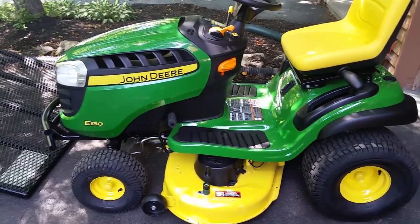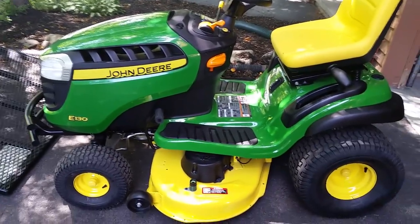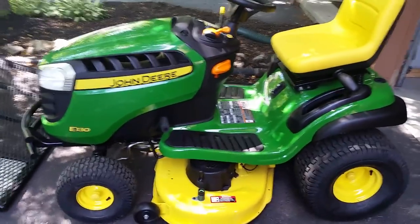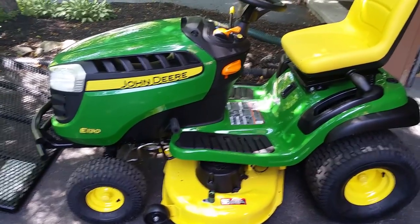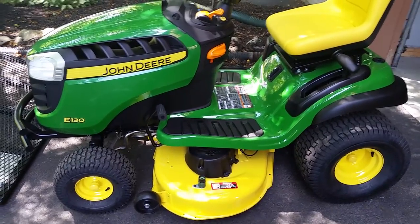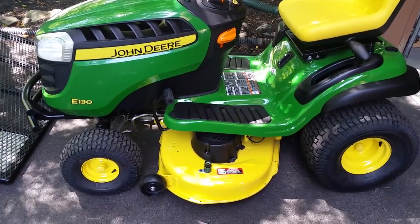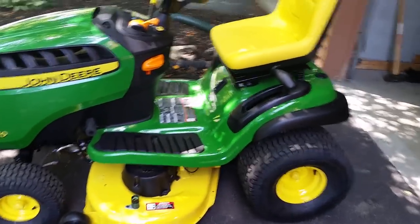I've been in the market for a brand new lawn tractor for my house. I retired my other tractor — a Yard-Man up north — so that can stay up north, and I wanted something a little bit newer here for my property. I just wanted to show you a quick video of what this machine is, some of the quick features on it, and if anybody has one, tell me what you like about it.